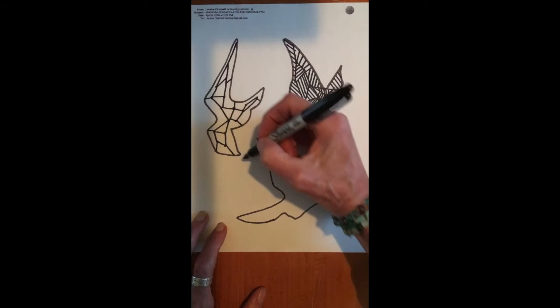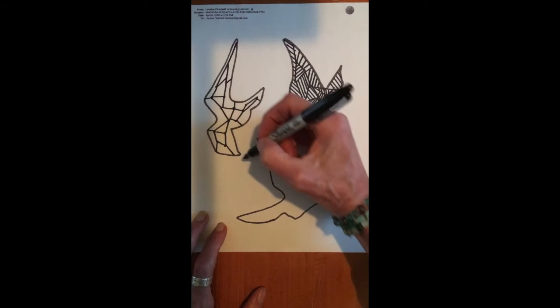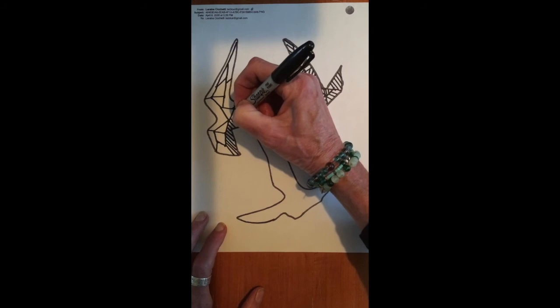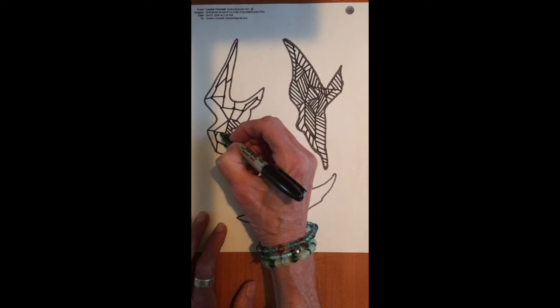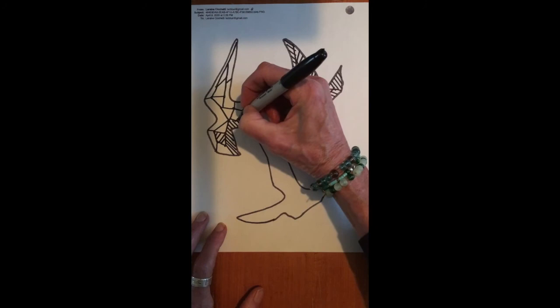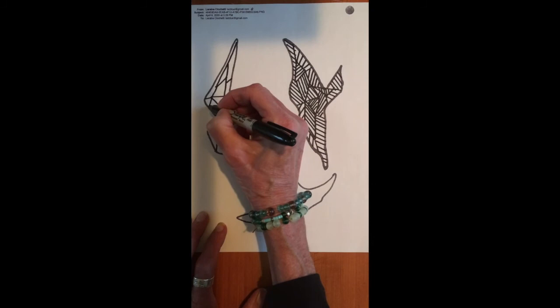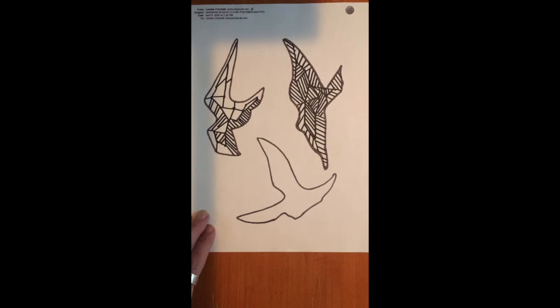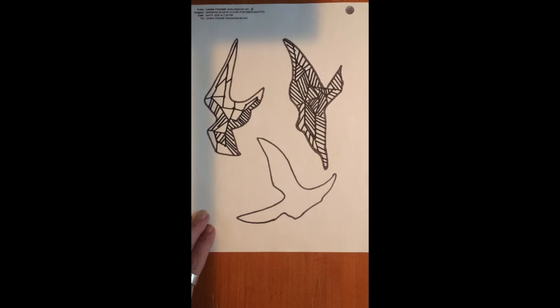And that's going to give you all of these spaces. And once you have your spaces, then you're going to go ahead and begin to use your lines. We're going to just be using straight lines that are parallel, but you could be thinking about what direction your lines go in, and also how close together or how far apart you place them. So maybe in some spaces you have the lines very, very close together, and maybe in other spaces you have those lines further apart. And you continue until you finish filling in the whole bird.